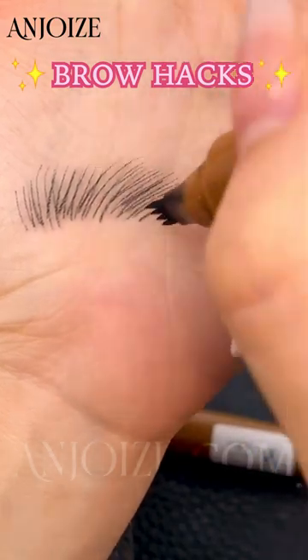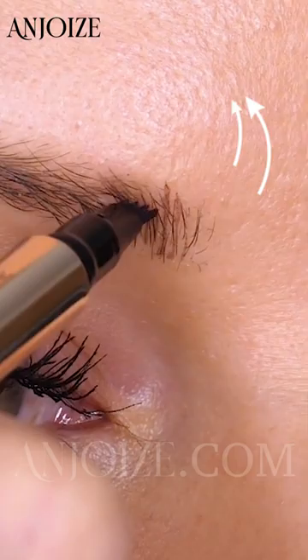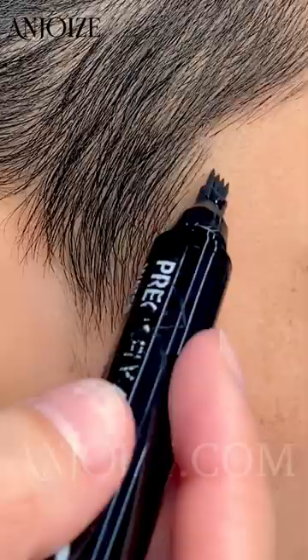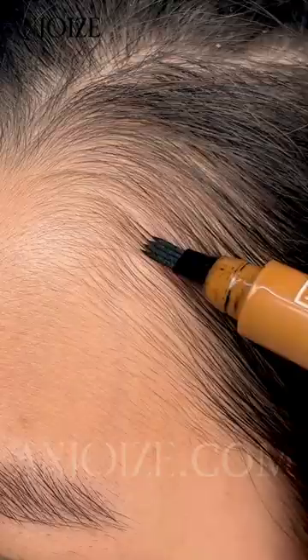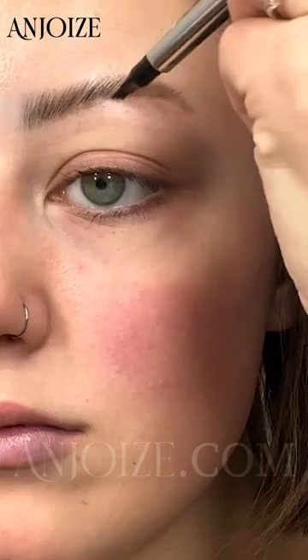Draw realistic hair stroke brows in just five seconds. Our unique tip is designed to mimic natural hair strokes. With its waterproof, smudge-proof formula, it's perfect for filling in the hairline — simply draw on sparse areas to achieve naturally filled-in brows.